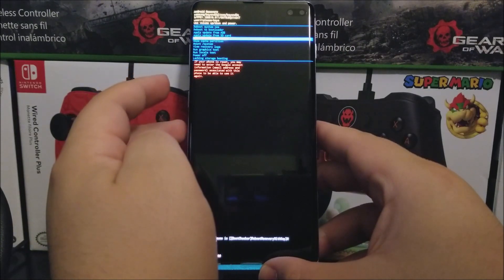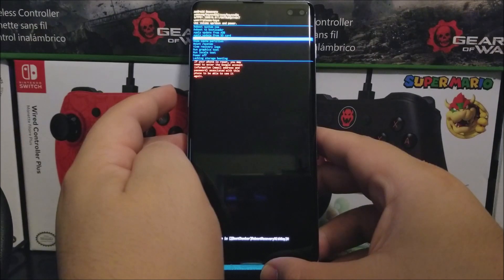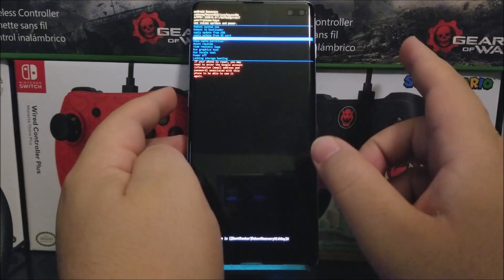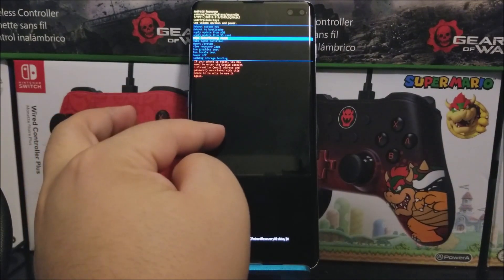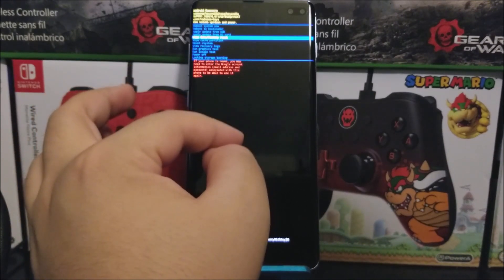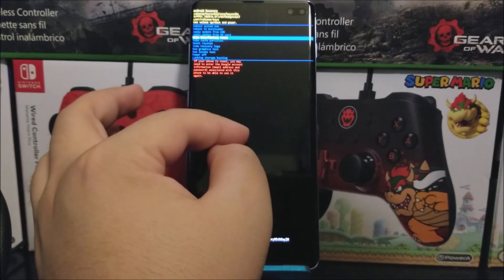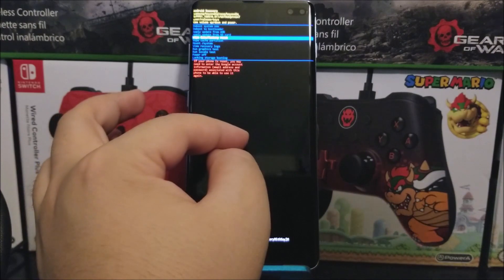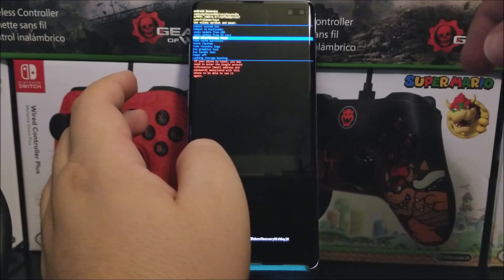As you can see, there's a warning saying if your phone is reset, you may need to enter the Google account email address and password associated with this phone to be able to use it again. Make sure you know your Google account and password that was previously synced to this device, because if you don't, the device will be locked by Google and you won't be able to use it.